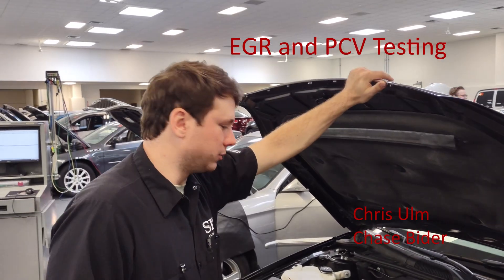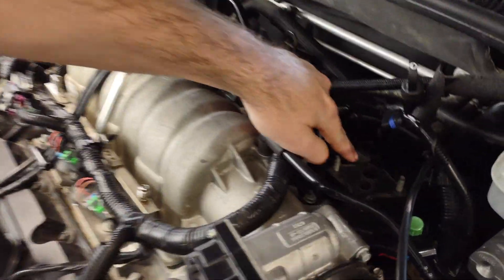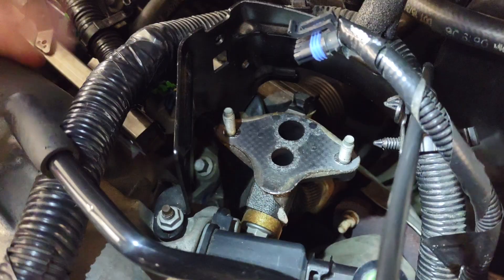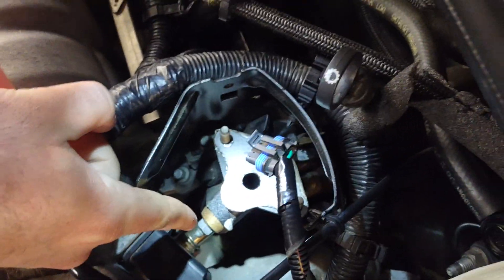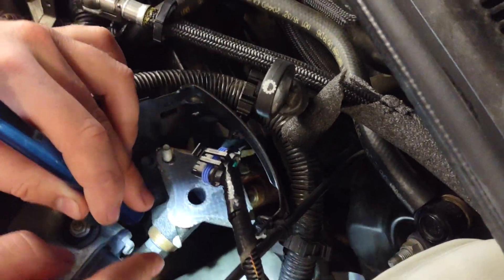07 Buick Lucerne — we just pulled the EGR out. It would be located right here behind the intake. You can see the ports for it, and you can see here this hose is our inlet into the intake. There's a tube that goes underneath and into the intake.